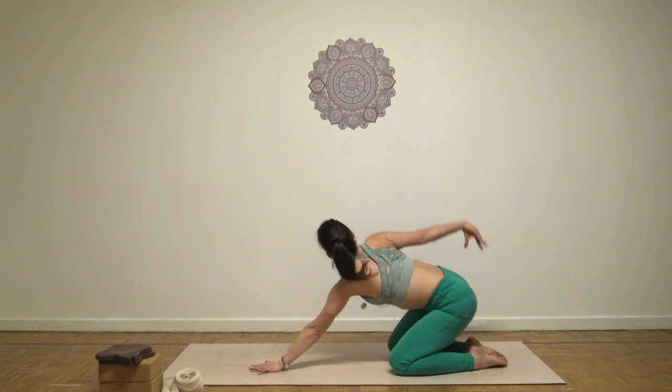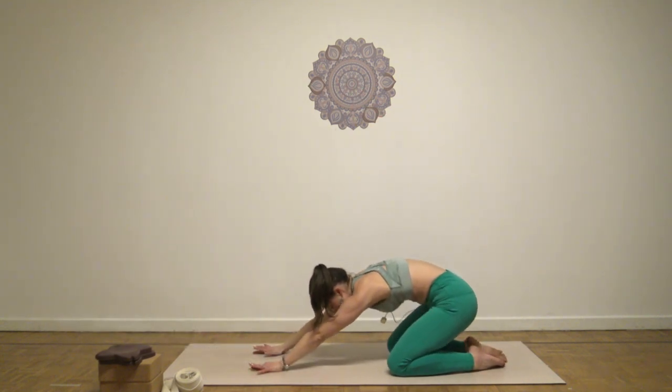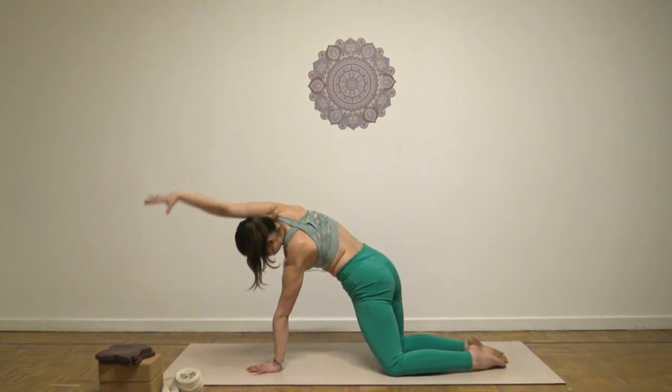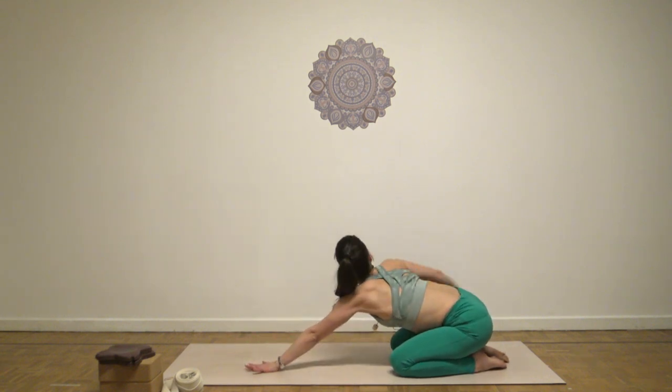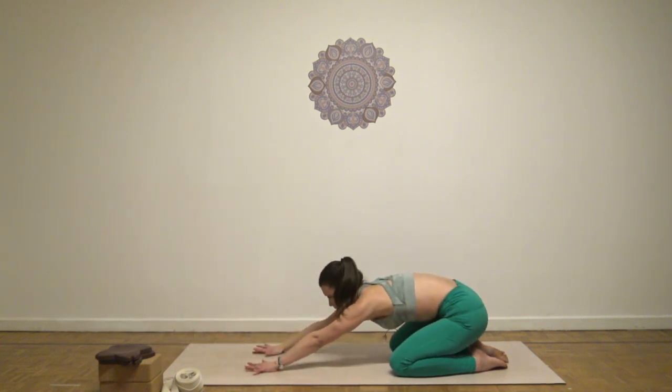Keep your Ujjayi breathing — inhale as you reach, exhale, lower. Two more times, exhale, lower. And for the last, exhale, bring it back down.